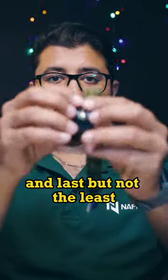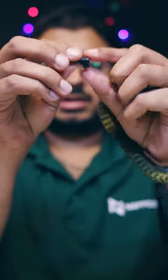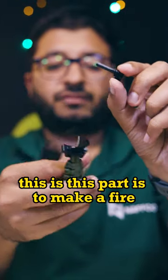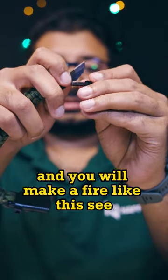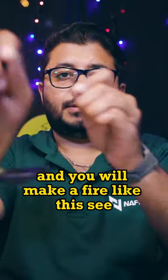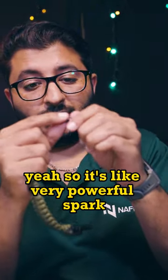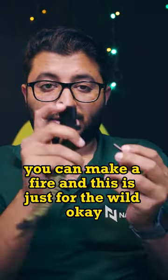Last but not least, there is one part here that is used to make a fire. You use this piece and make a fire like this — see, it's a very powerful spark. You can make a fire, and this is just for the wild.